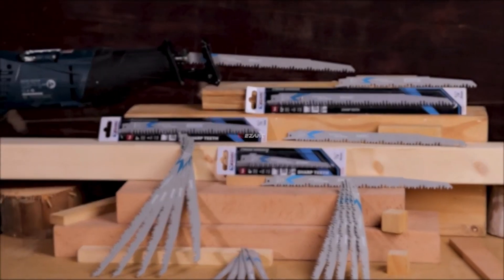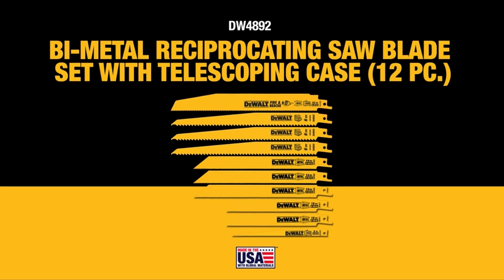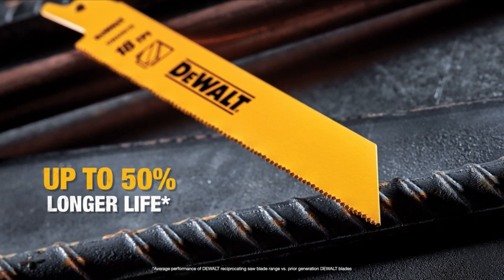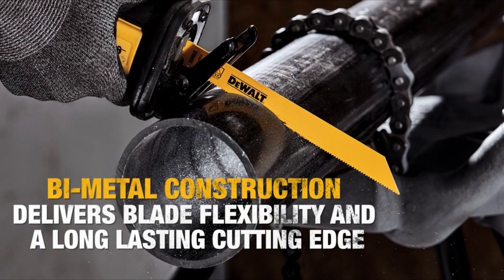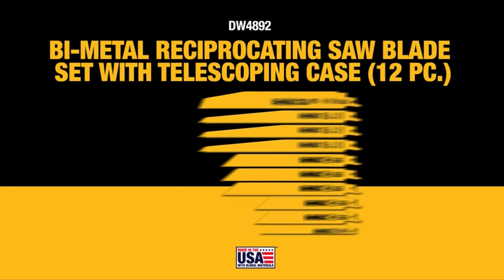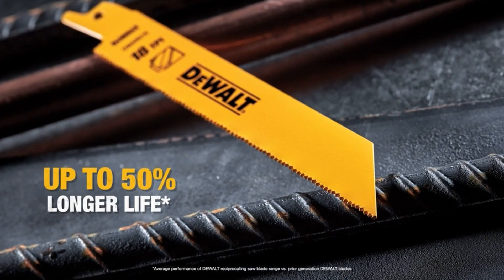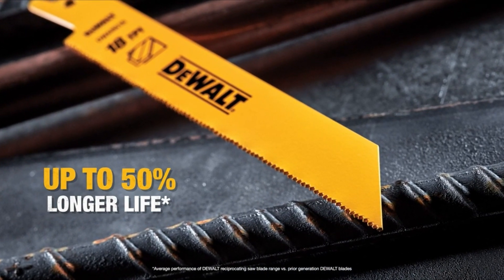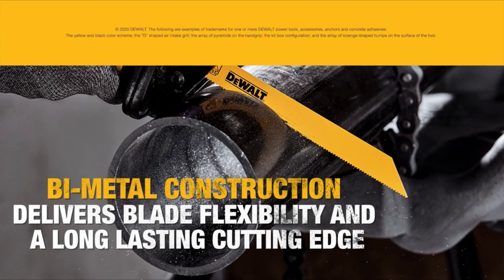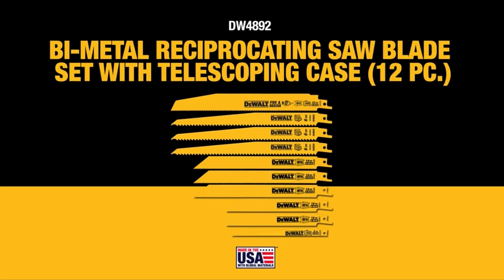Number 4 — DeWalt Reciprocating Saw Blades. The DeWalt blades offer a departure from the carbide teeth found on competing blades such as the Milwaukee Axe and Diablo's Demo Demon blades. Constructed from high-speed steel, these blades employ a 4-6 variable tooth pattern for swift wood cutting, even through nail-embedded wood. This aggressive tooth configuration performs admirably, almost on par with carbide blades in cutting speed. However, the wider tooth gaps could potentially pose issues when cutting nail-embedded wood, as nails might fit between teeth and potentially break them.